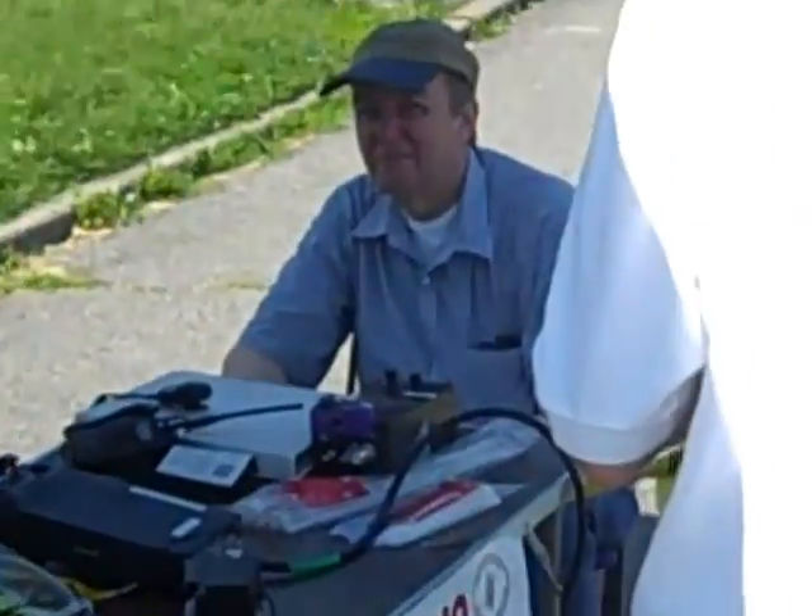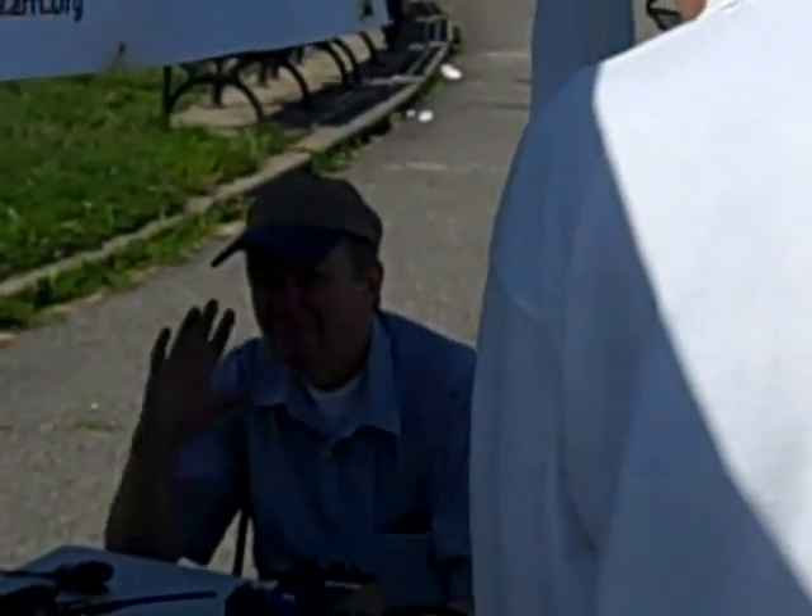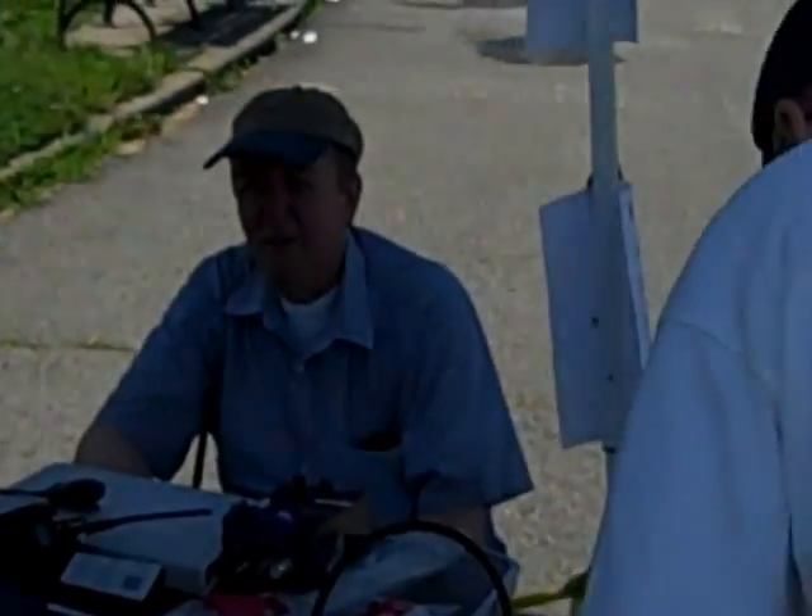Alan, say hello. We got a guest of honor. Otto, what's your call sign? WB2IXL. WB2IXL.